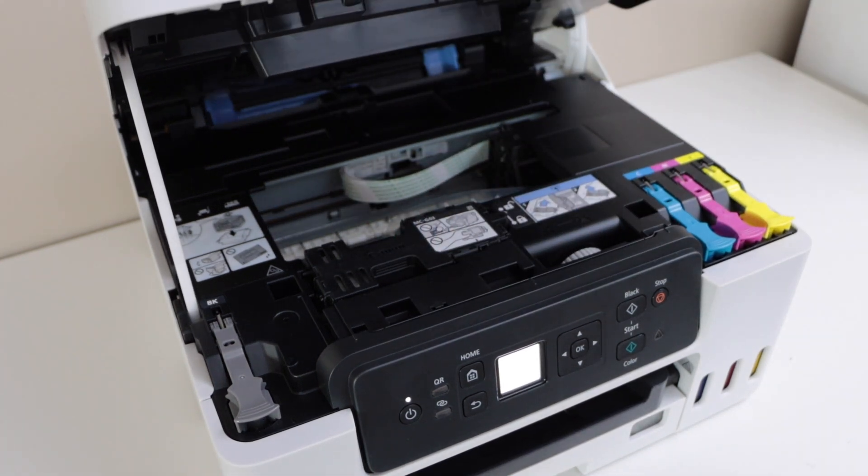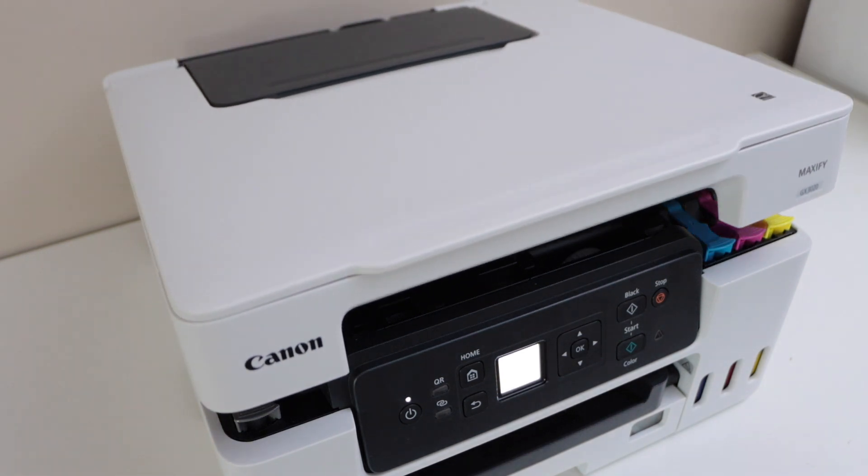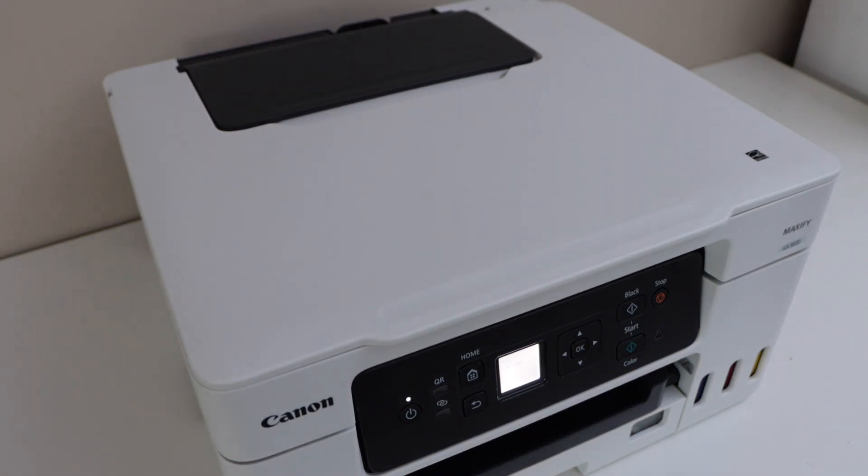Now close this section and you are ready to use your printer. Thanks for watching.